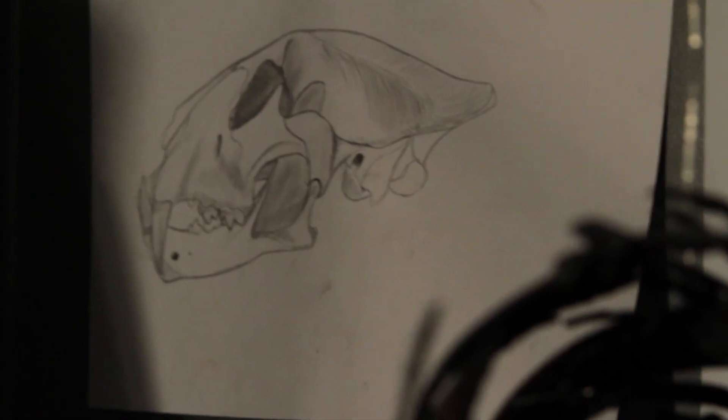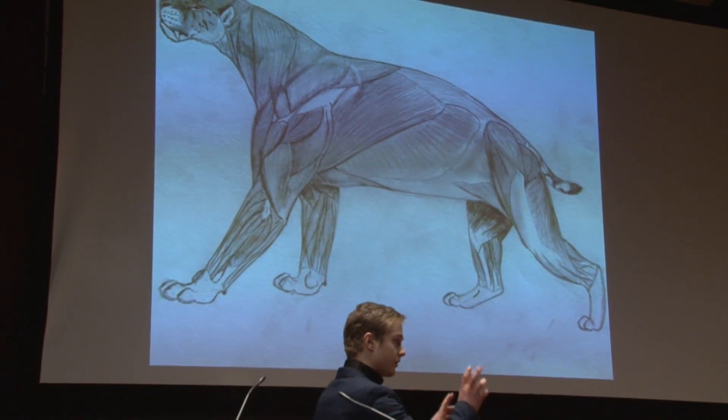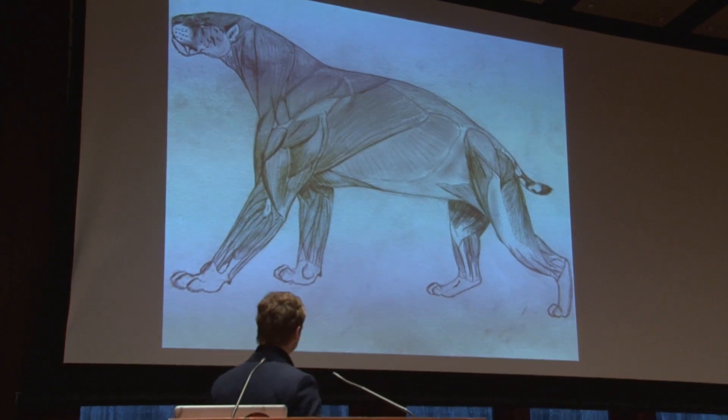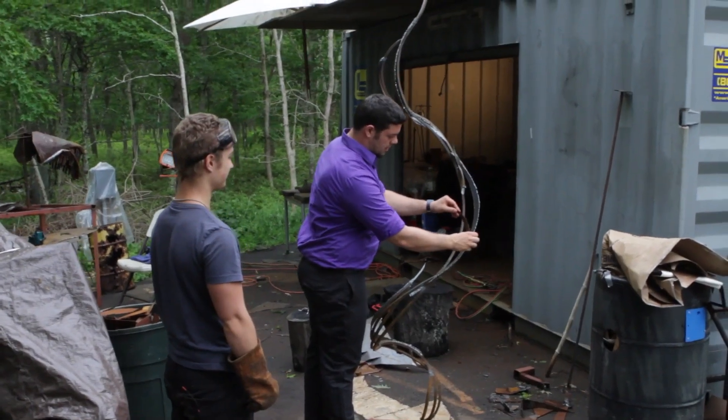I've learned so much. I've learned how to draw anatomy that isn't physically there — through comparative anatomy. I'd look at a lion's anatomy and figure out where each muscle attaches and what the overall structure is. And I've learned how to weld. Nothing is impossible with the right attitude and a hammer.